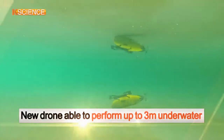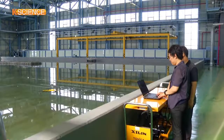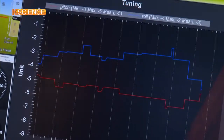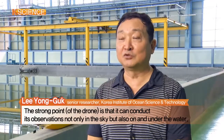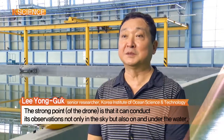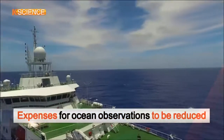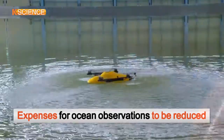The drone is capable of operating up to 3 meters underwater. It can fly swiftly to its marine destination and explore aquatic ecosystems. If commercialized, expenses for ocean observations could be reduced by as much as 99%.